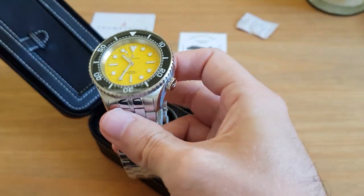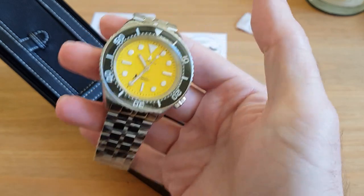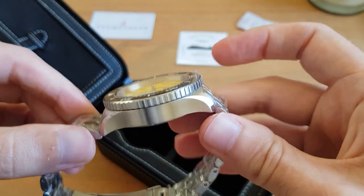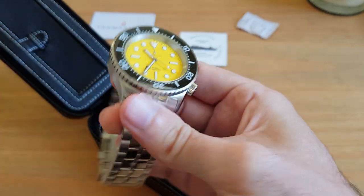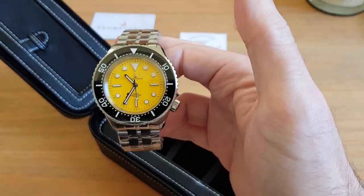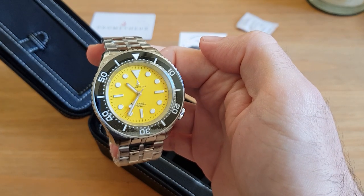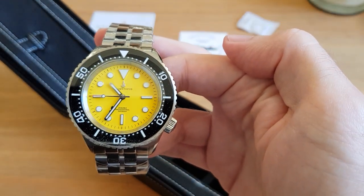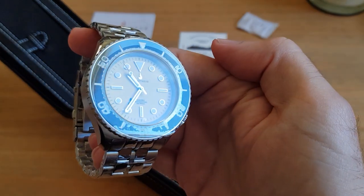Geez, look at that dial - that is absolutely gorgeous, I love it. So what is this? It's the Prometheus Zenobia, and it was basically made for the Divers Watches Facebook group - the group that was founded in 2011 and now has over 51,000 members. How much was this? It cost a $100 deposit - wait for it, that wasn't the total - so $100 deposit to secure your piece, and then the balance of $450 once they were made and ready to ship.